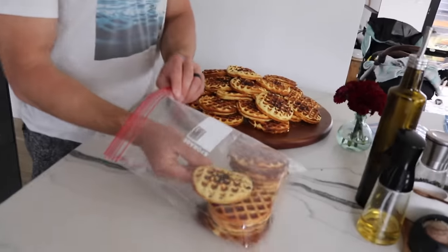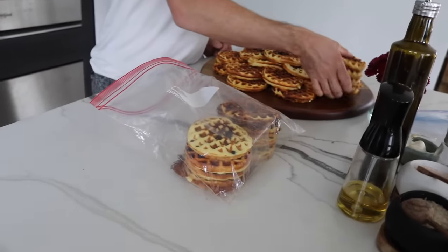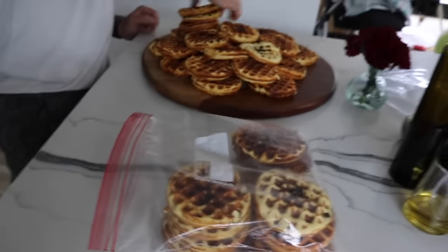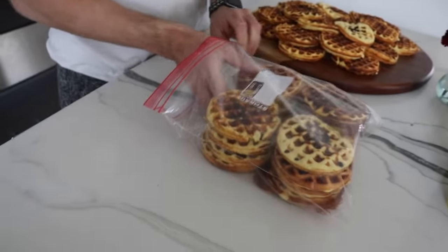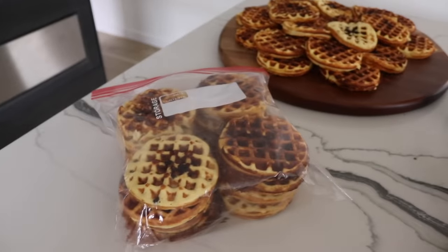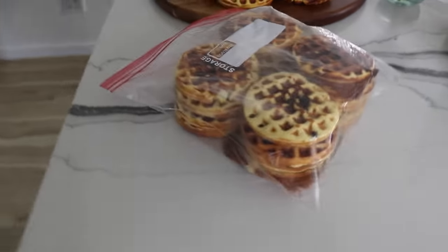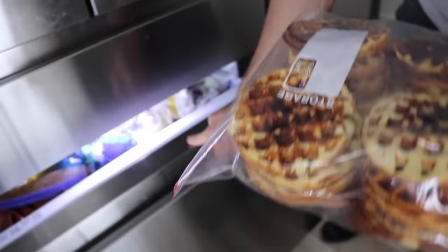We just came back from our walk and we're storing these now. Trevor does a stack of four in one of these larger Ziploc gallon bags — we just rinse these out every time and reuse them. He fits 16 per bag. Then we just pop them in the freezer exactly like this and they don't get stuck together; they actually do really well in the Ziploc bag.